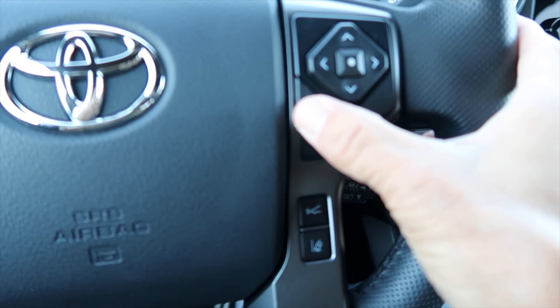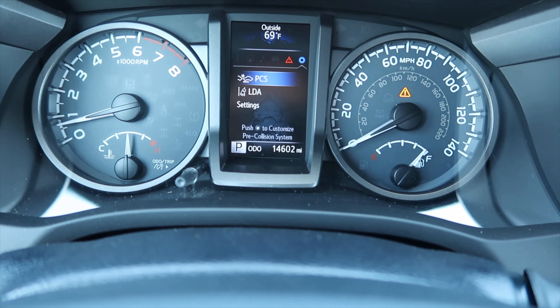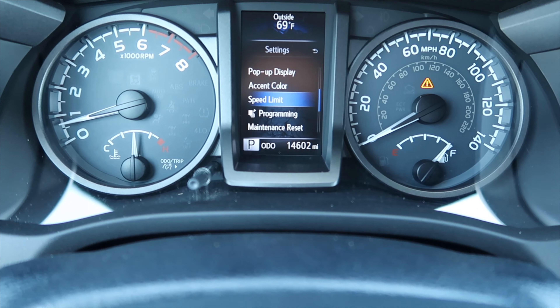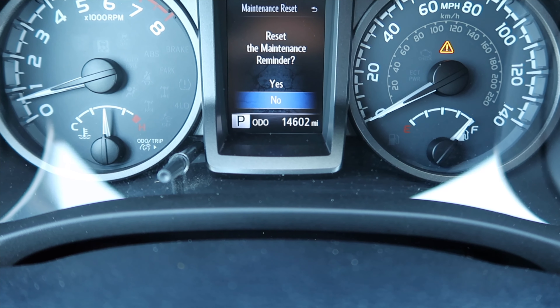What you're gonna do is go down on the steering wheel, hit the back arrow button, scroll through until you hit settings, select that one, then scroll all the way down until you hit maintenance reset.